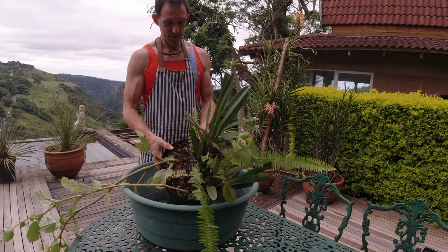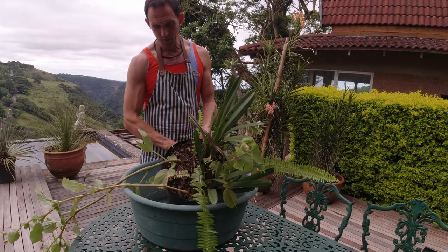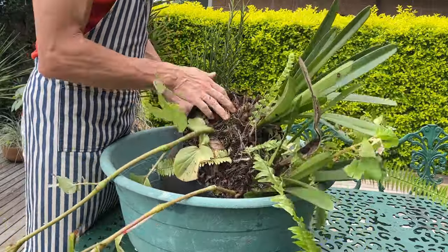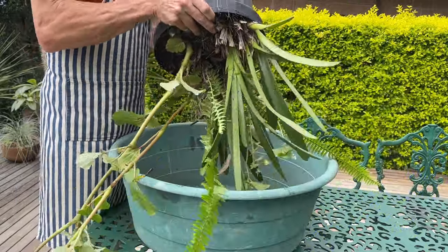Let's get to repotting this, or at least removing it from the pot. These ones can tend to grow fairly large, hence the large pot it was potted into. But now it's been taken over by everything else.